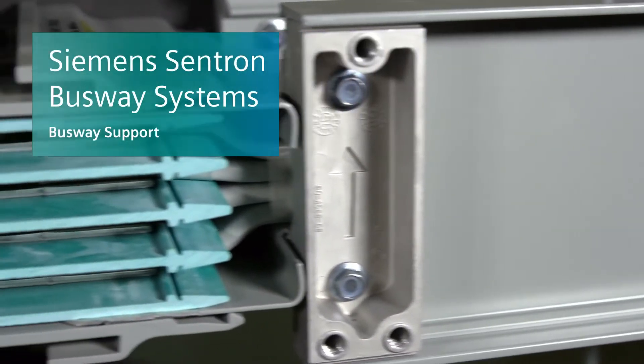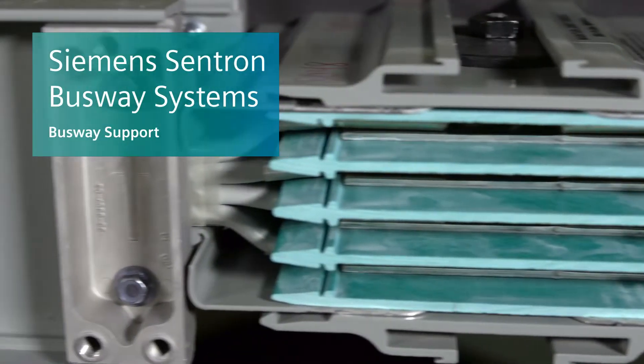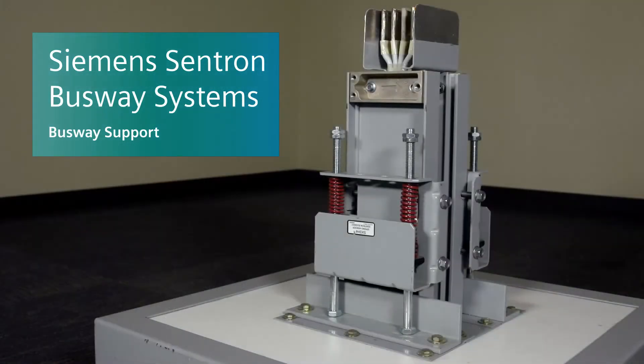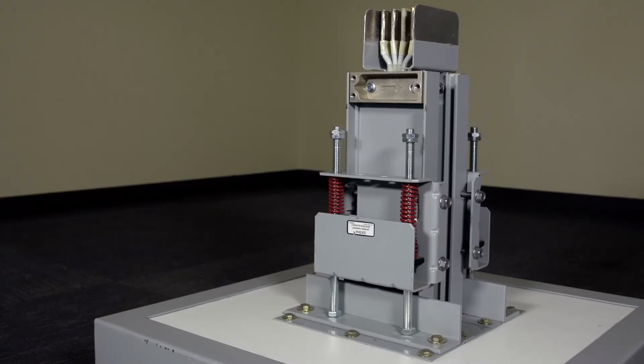Siemens busway systems are a safe and efficient way to power industrial, commercial, and institutional environments. This video is a step-by-step guide to horizontal and vertical busway support installation.